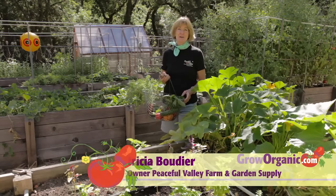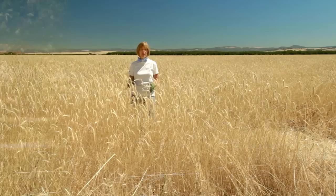Hi, I'm Tricia, an organic gardener. I grow organically for a healthy and safe food supply, for a clean and sustainable environment, for an enjoyable and rewarding experience.